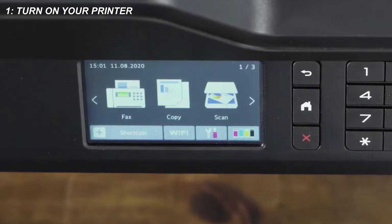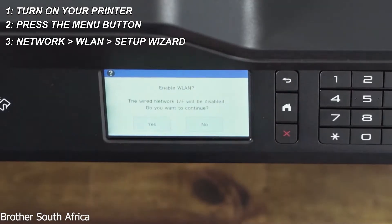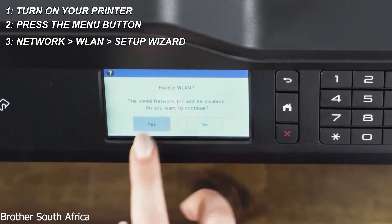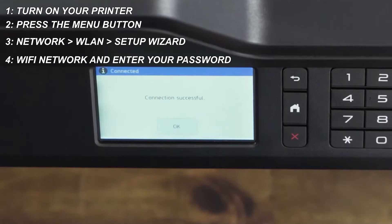Method 1: Using the control panel, which works on most Brother printers. Turn on your printer, press the Menu button, go to Network, LAN, and Setup Wizard. When asked to enable WLAN, select Yes. Choose your Wi-Fi network, enter your password, and you'll see 'Connected' when it's done.